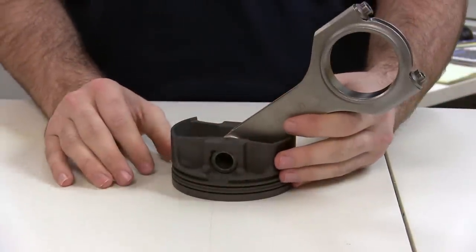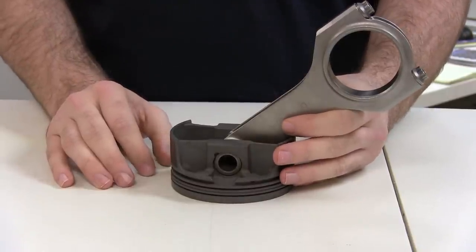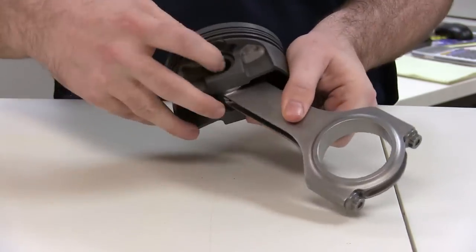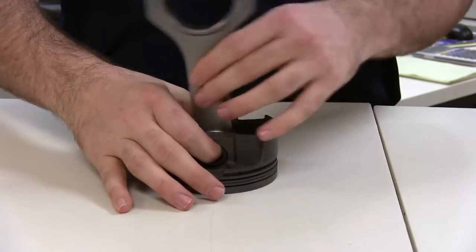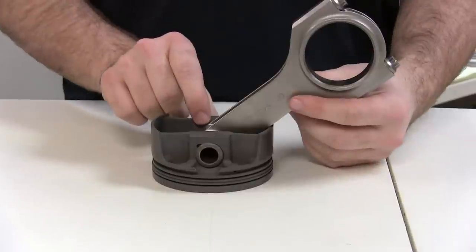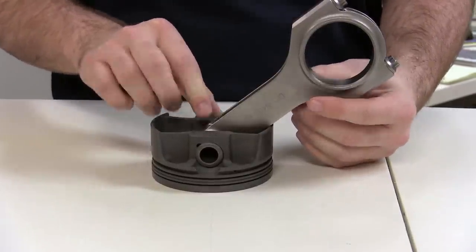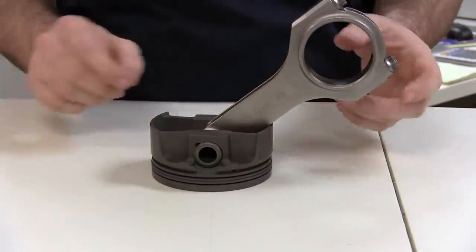Here we have an example of a floating wrist pin assembly. Floating refers to an assembly where the wrist pin is free to rotate in both the piston and the connecting rod independently. As you can see, the pin can come out and rotate on the rod and the piston freely. Here is where the need for the circlip retaining clips comes in — they allow the pin to rotate freely inside the piston and connecting rod while keeping the pin contained in the assembly.